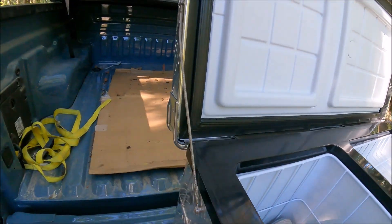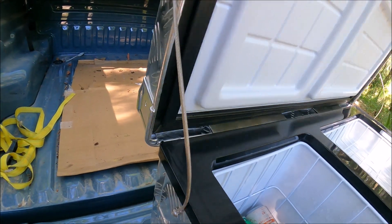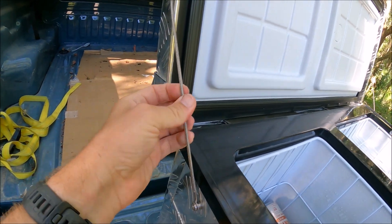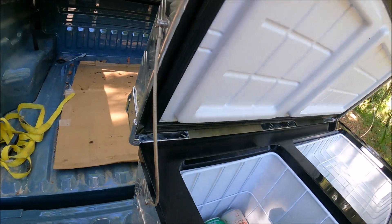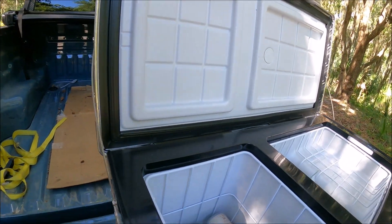You also have nice steel cable limiting straps right here, and of course stainless steel hardware as well. Nice and strong.